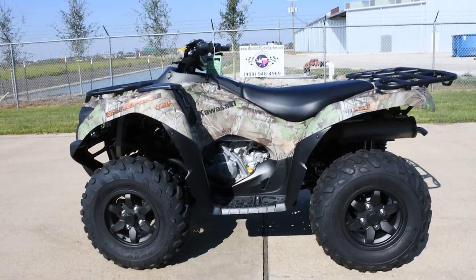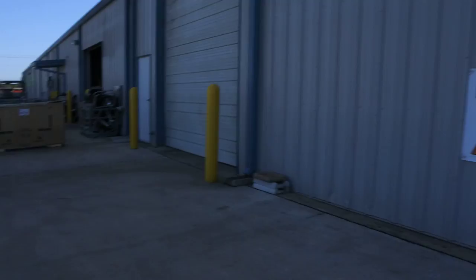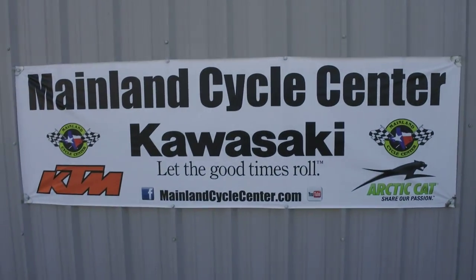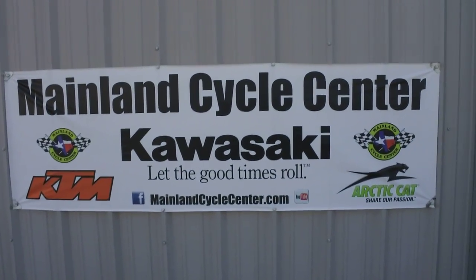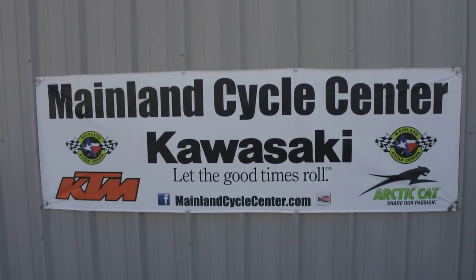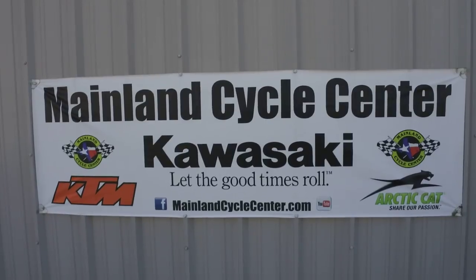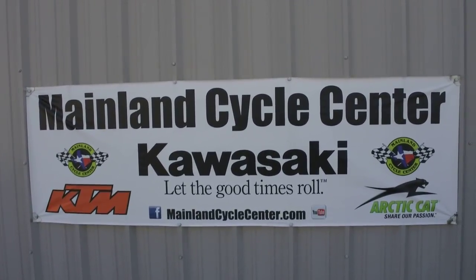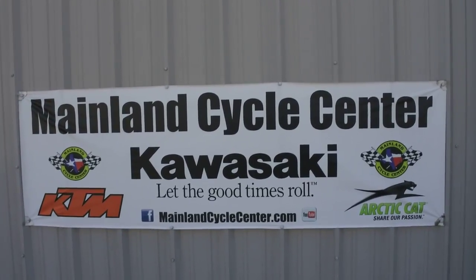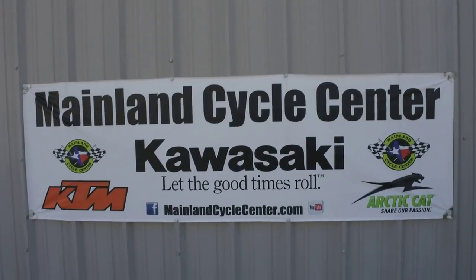That's a look at the 2018 Kawasaki Brute Force 750 in Camo. We are Mainland Cycle Center, located in La Marque, Texas, about 30 minutes south of downtown Houston just off I-45. You can find us online at MainlandCycleCenter.com or by phone at 409-948-4969. We'd love it if you'd give us a call, shoot us an email, or even better, get on down here to Mainland Cycle Center where we'd love to help any way that we can. Thanks for watching.